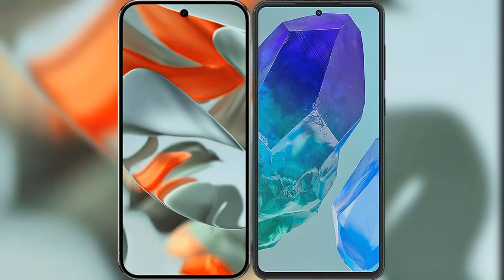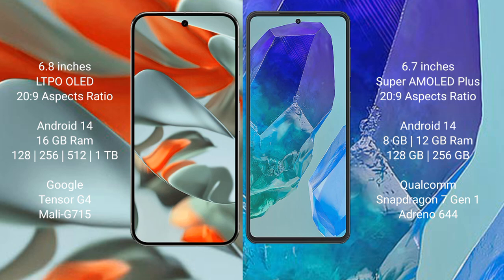I will compare the new Google Pixel 9 Pro XL with the Samsung Galaxy M55. The Google Pixel 9 Pro XL features a 6.8-inch LTPO OLED display with a resolution of 1344x2992, while the Samsung Galaxy M55 features a 6.7-inch Super AMOLED Plus display, both running at up to 120Hz.